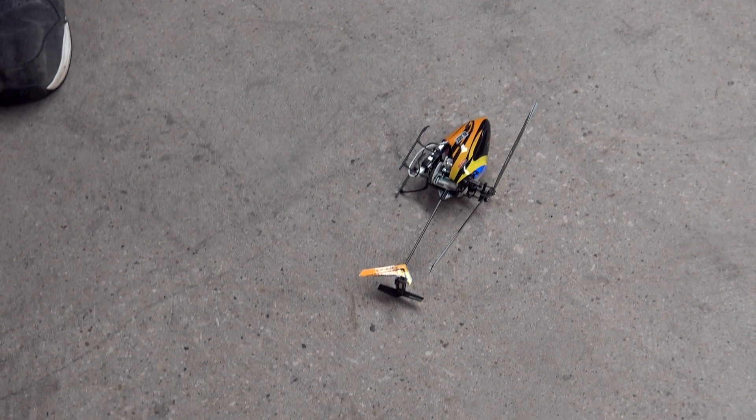Thanks for watching guys, we'll see you next time. Should we put another battery through it or just bury it? Just bury it.